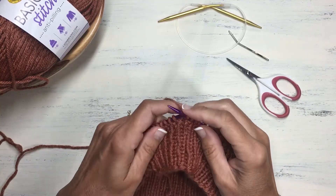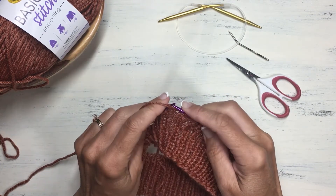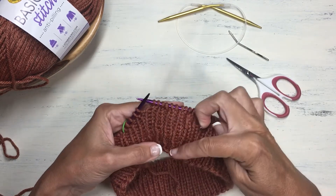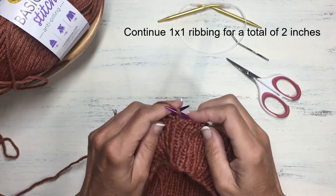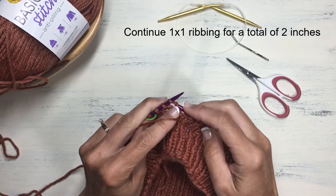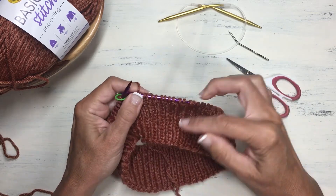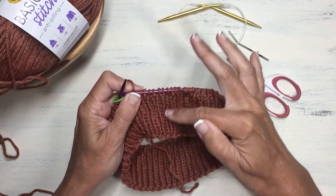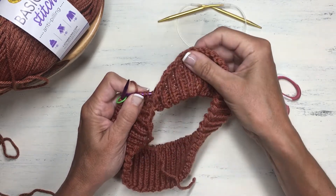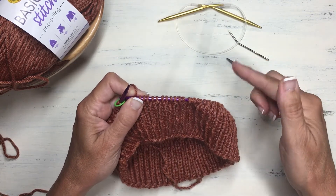I am just finishing up my one-by-one ribbing for the brim of my hat, where I knitted one and purled one for several rounds. I have done about two inches here and I think that's about a good length for the brim. You can make it a little bit longer or shorter based on your preference. If you want a folded-over brim, just make this section about twice as long — that will give you enough length for a nice folded brim. But we're just going to leave it single like this and continue on now with the body of the hat.